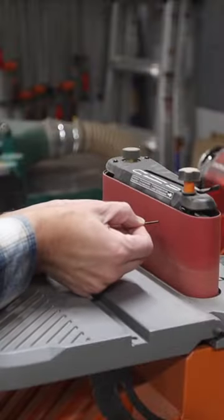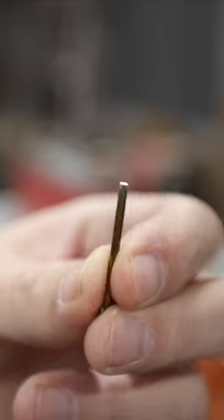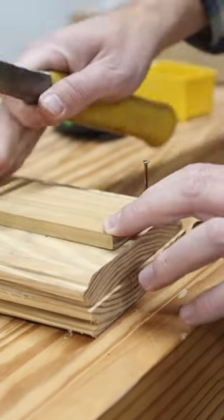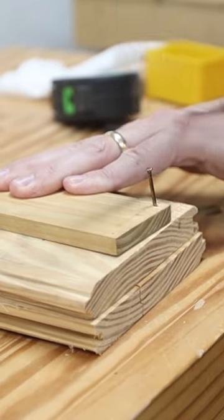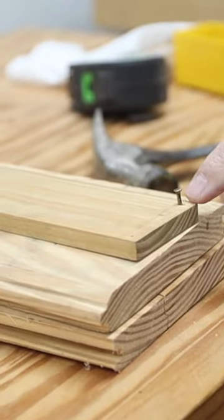I've also seen that if you nip the sharp end of that nail off — I ground it off on the sander — it won't really split the board. The results were interesting: it did start to develop a split and I'm really close to the edge, but it didn't do very much at all. Whereas when the point was still on the nail and I hammered it in, it split it completely.